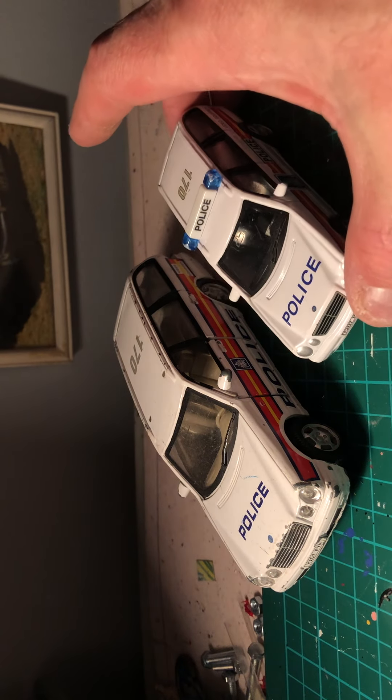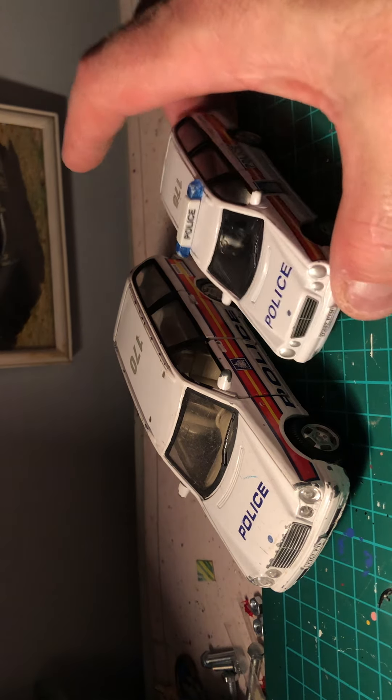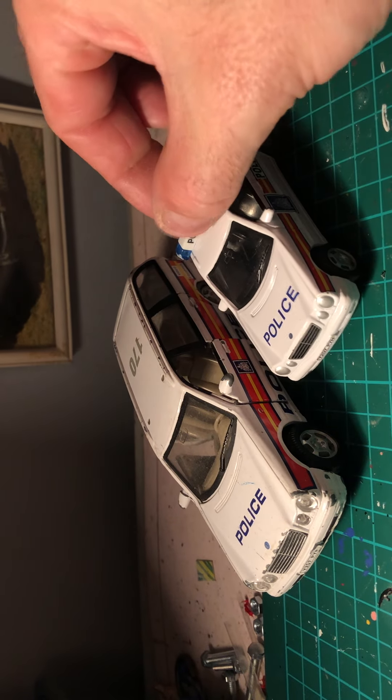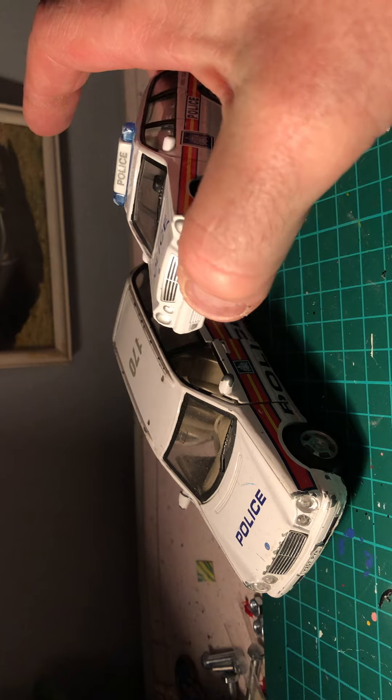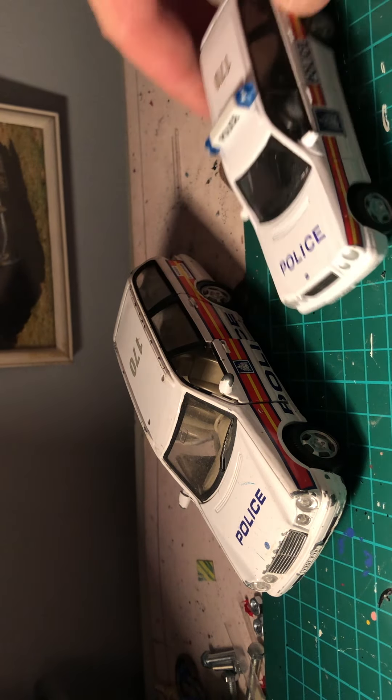I'm going to bring in its smaller brother - this one here. This one caught me out online; I was expecting it to be the same size as its larger brother but unfortunately it wasn't. I can still do something with it though - the light bar can come off and the glass can come out.